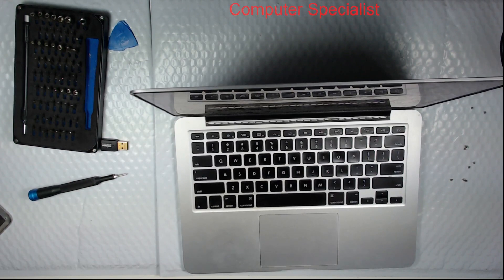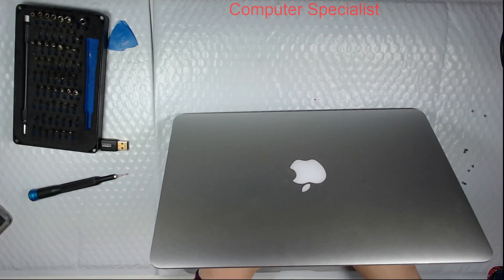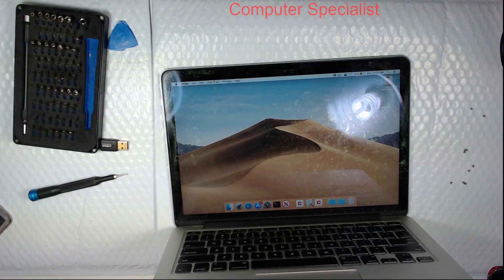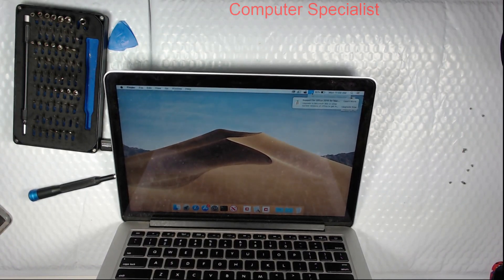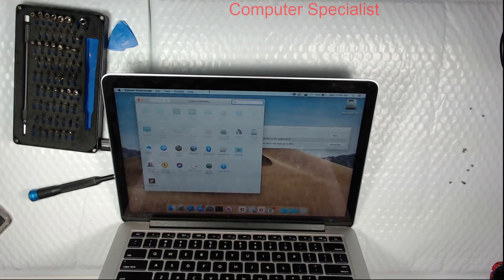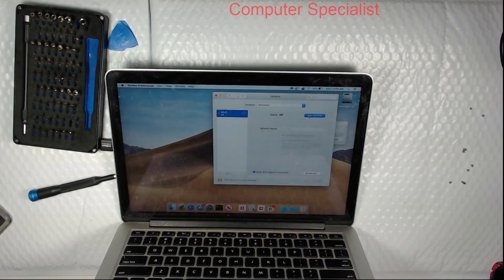Let me go ahead and get the password. The Wi-Fi symbol has a little X through it, and if you click on it, it says no hardware installed. Going into System Preferences, then Network — it's all blank except for Wi-Fi, and it says it's off. If you try to turn it on, it just doesn't do anything.